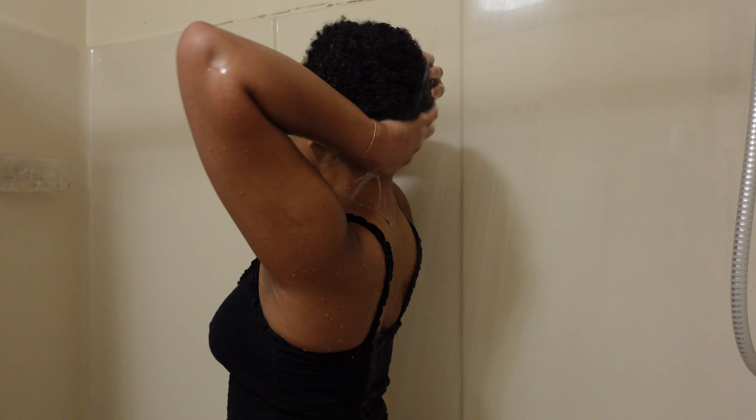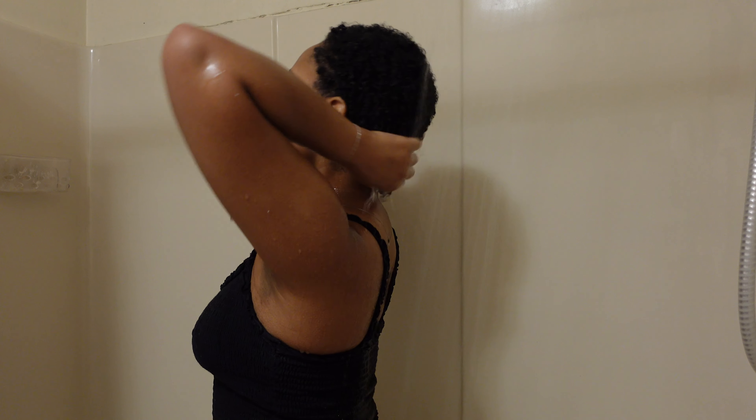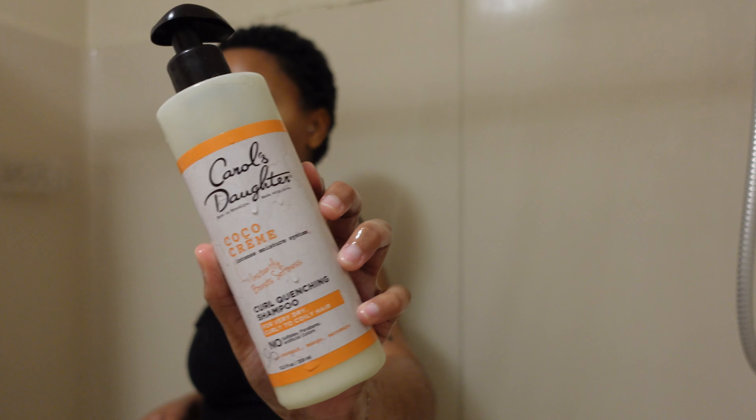I wash my hair in the shower and before I put any product in, the first thing I do is just wet my hair. I make sure it's completely soaked so that any product sitting right on top of my hair gets washed out.